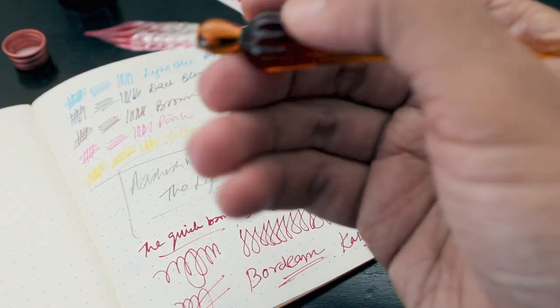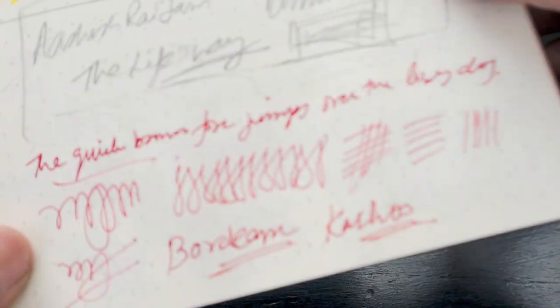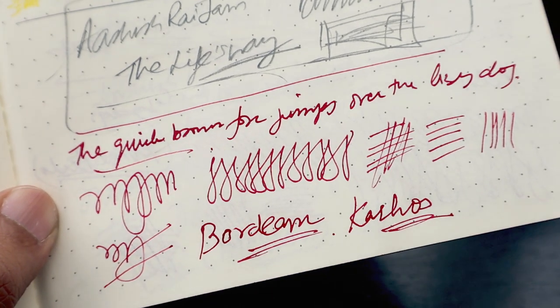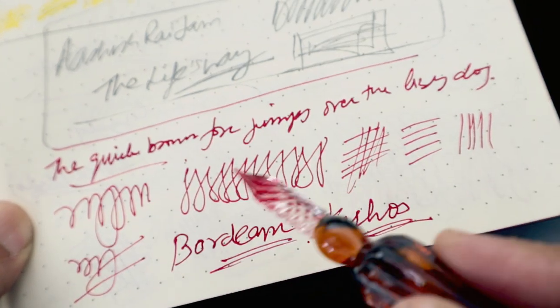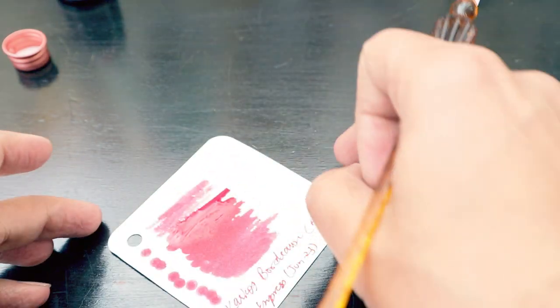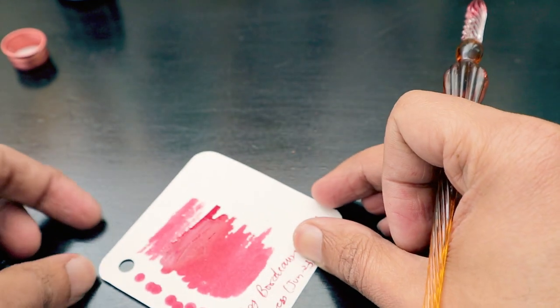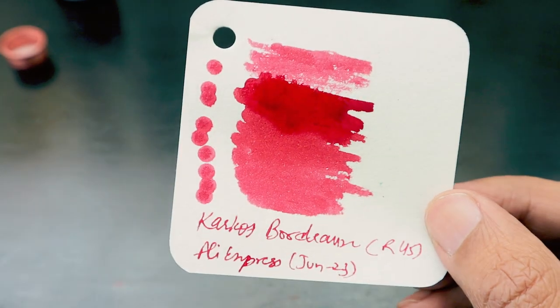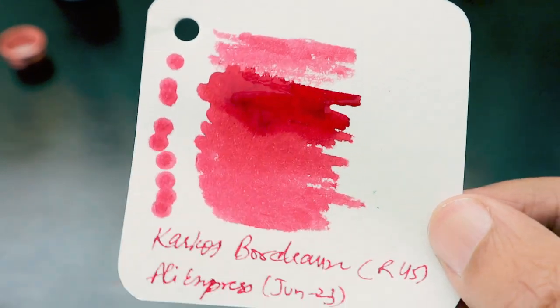This is how the pen looks and how it writes. The ink color is really, really nice — it's a different color. If you look at it, it's a darker red kind of color. I really like this Bordeaux Carcass ink and for 45 rands it is worth it. I'm waiting for the swab to get dry, and we are also going to take a plain photocopy paper and try to write with this ink on that as well.